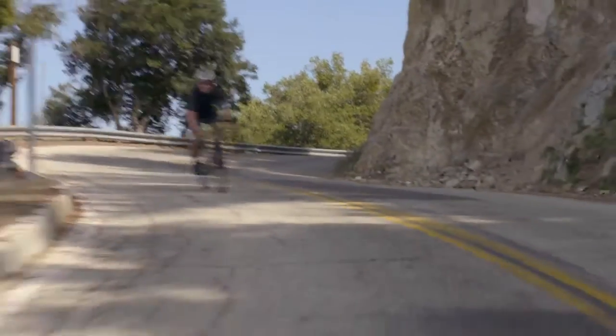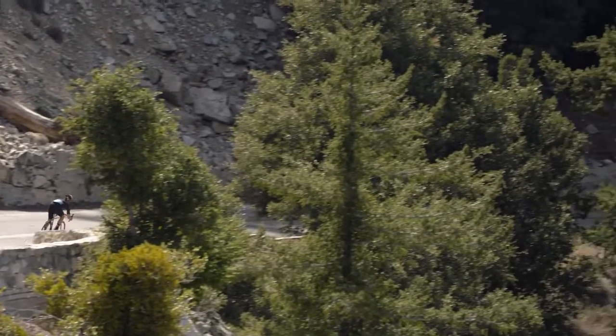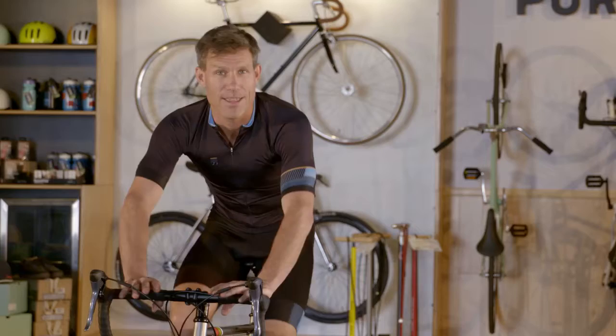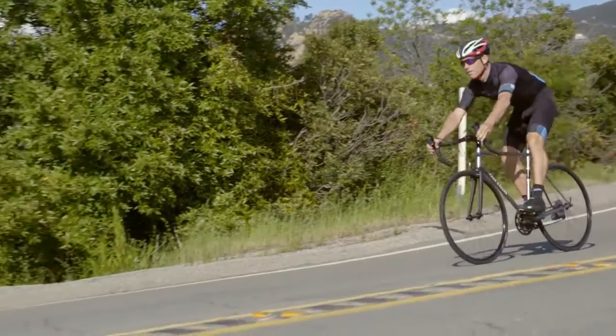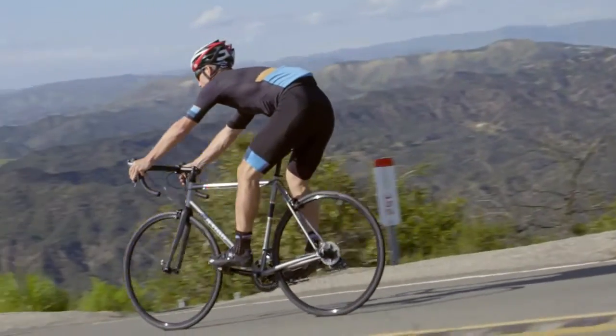Descending on a road bike definitely scares a lot of people when they're learning the ropes, especially when you're going around a tight turn. To control your speed on a straight descent, you should favor your front brake, as it's the most effective. If you're braking hard, shift your weight back a little to prevent a trip over the handlebars.